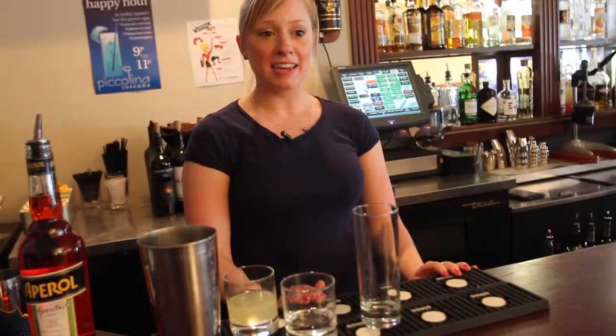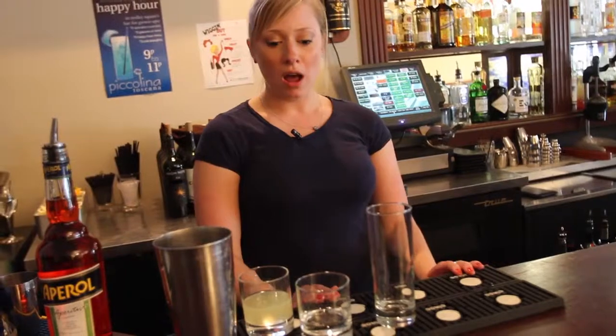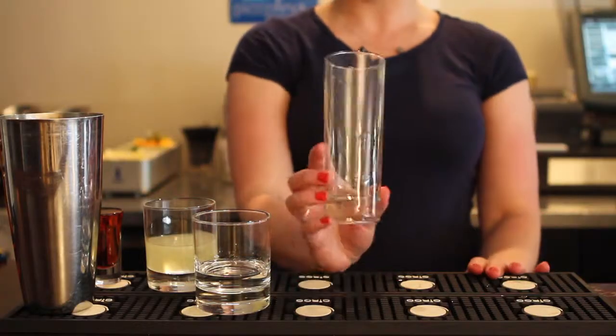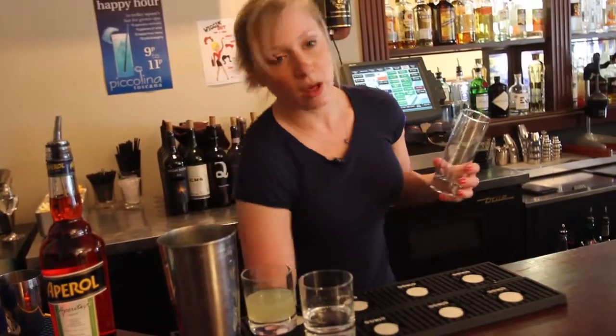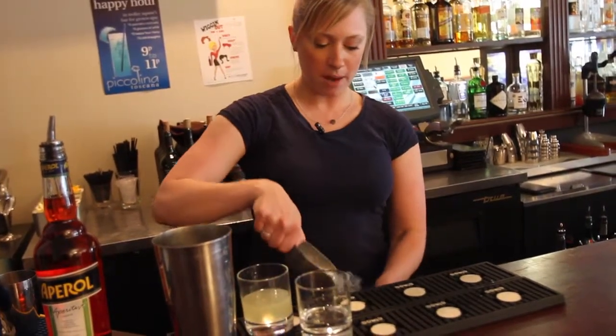I'm here today at Toscana making one of our signature cocktails, the Apertivo. First we're going to start with a Collins glass or a highball, then we'll add ice, fill it all the way to the top.